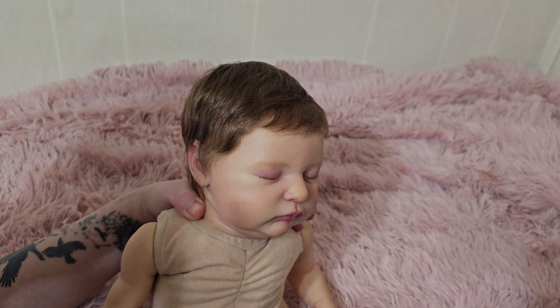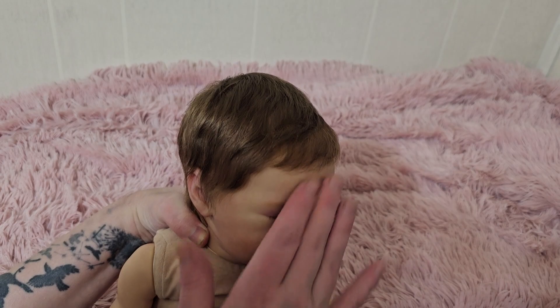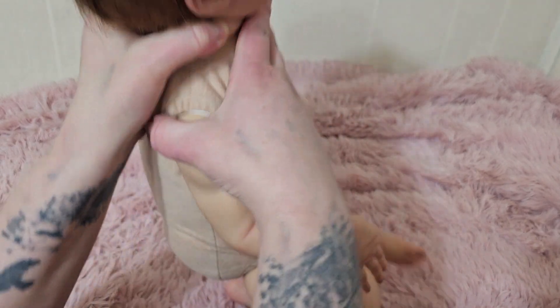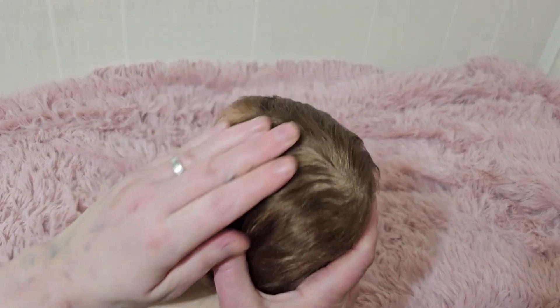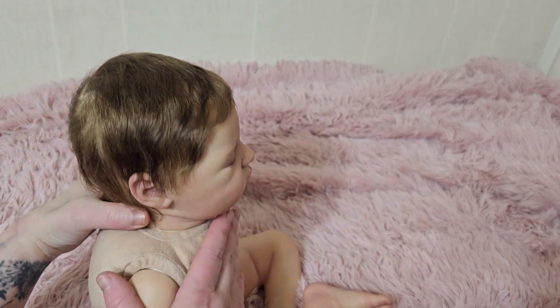You can probably see this Laura is rooted very thickly. She's rooted with — I'm drawing a blank, it might be Sarah's Silk, I cannot remember the mohair right now — but it is premium mohair, and it's rooted thickly. It's very soft, nice and shiny.